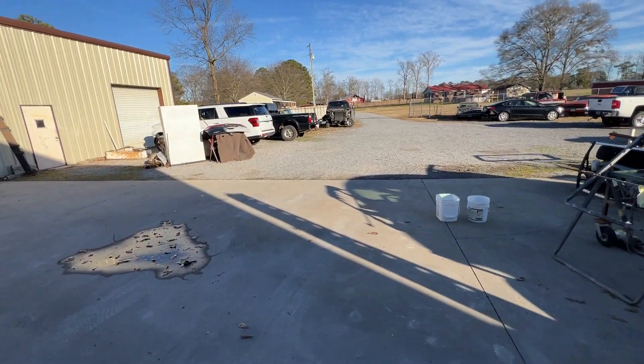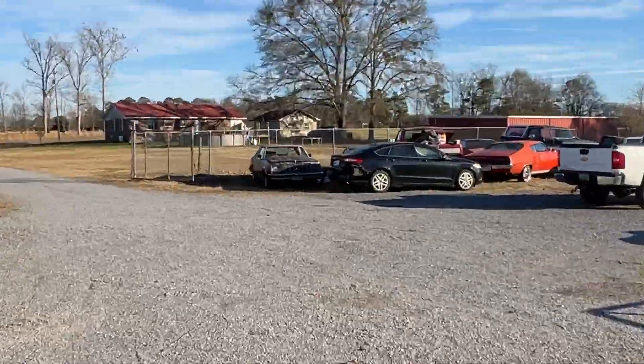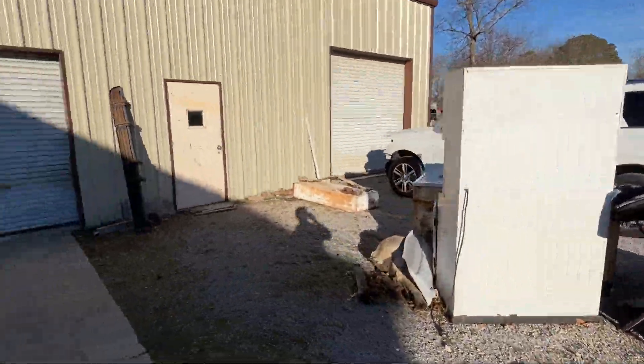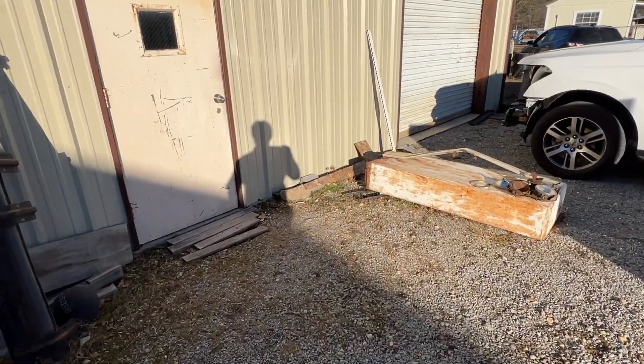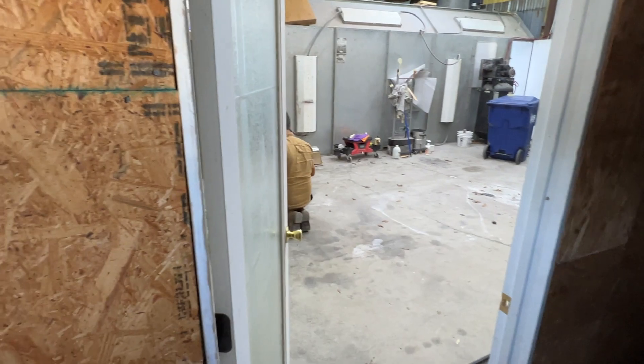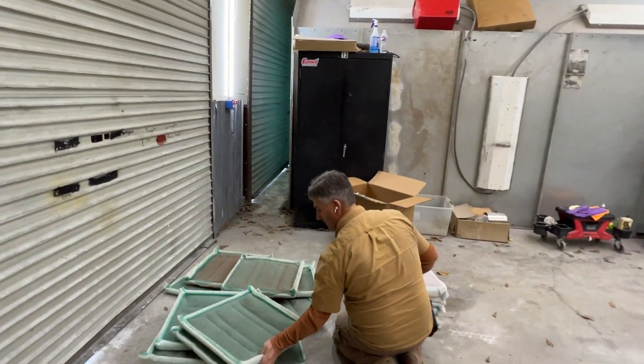We delivered the Honda Accord yesterday — they come pick it up. We got that little Fusion out there, been hitting the back. We got the parts — part of the parts in today — so we'll get started. That rear body needs a little bit of a pull and the deck lid needs to be lined up some, but it ain't too bad. The Chevrolet Silverado is finished, waiting on pickup.